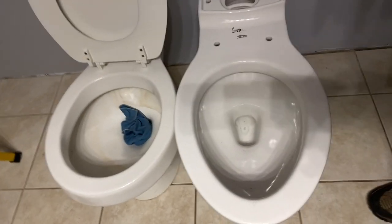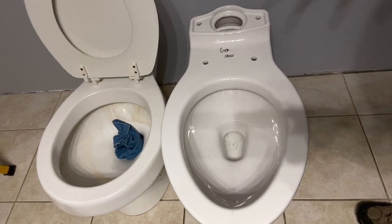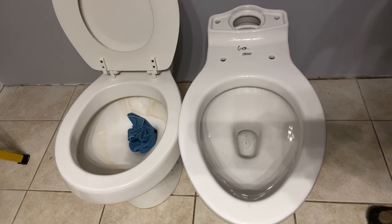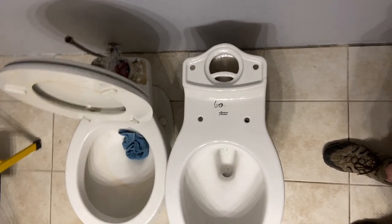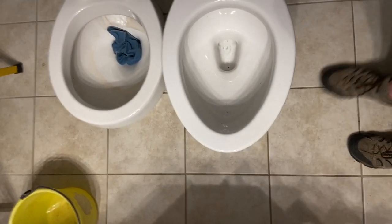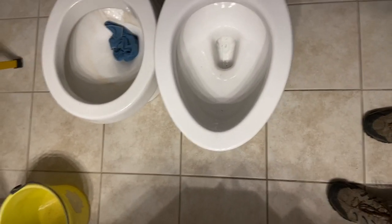Right now we're draining the water. We took the tank off, drained the water, and now we're going to disassemble — I'm going to put that in a second video. But if you're wondering what the difference looks like, I kind of lined them up so that the mounting bolts are all in line, and there's the difference. You can see that with the elongated you're coming out a good five inches more on this particular one.